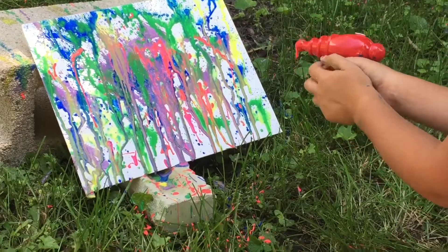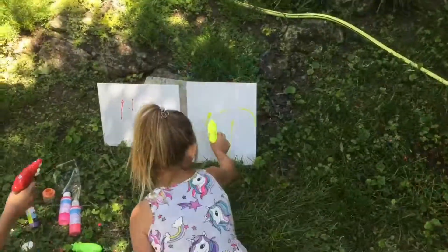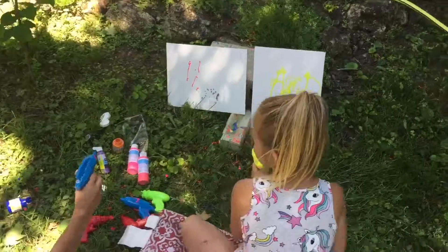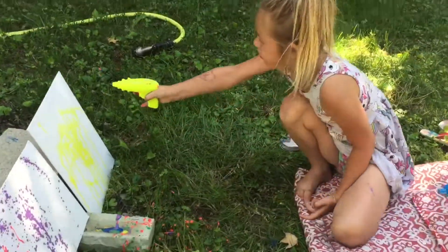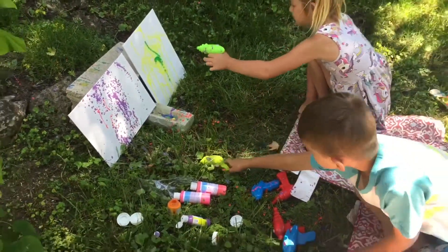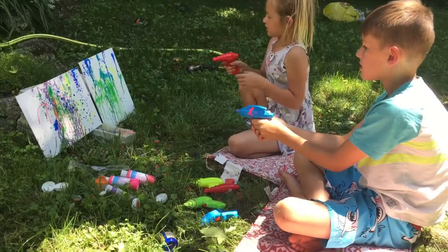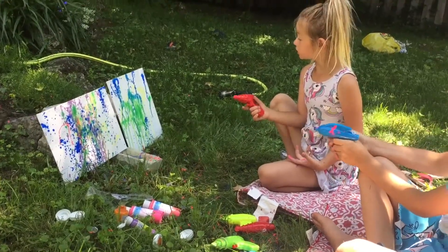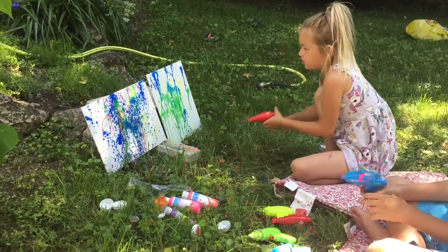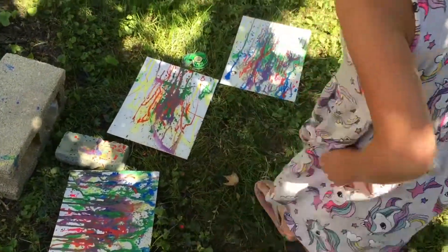A couple more. There, I'm all done with this one. Let's lay it up to dry. Crazy — you did an excellent job! Just get all the colors and spray them. Now that we're all done, we're going to leave them and check on them later. Thanks for watching!